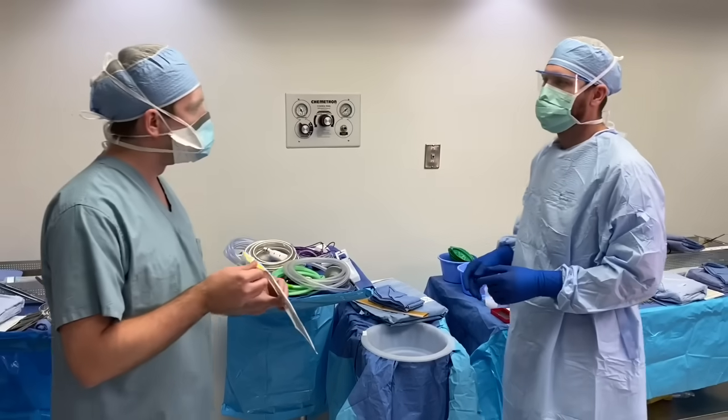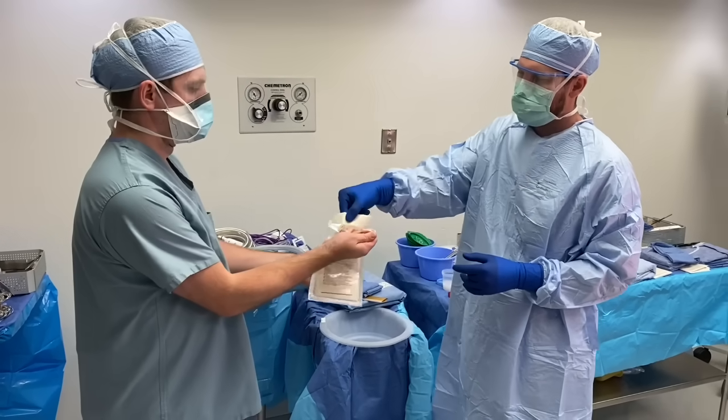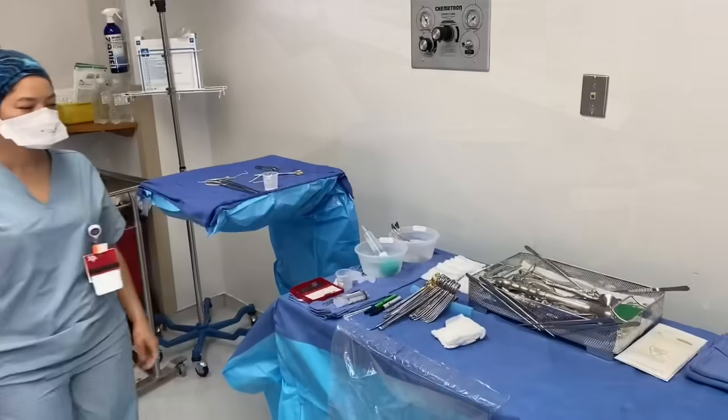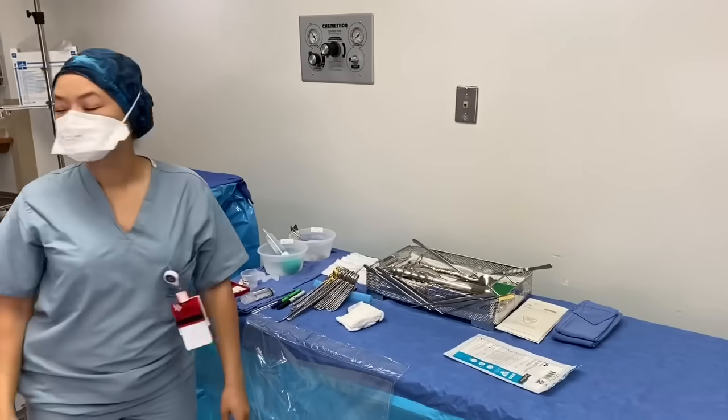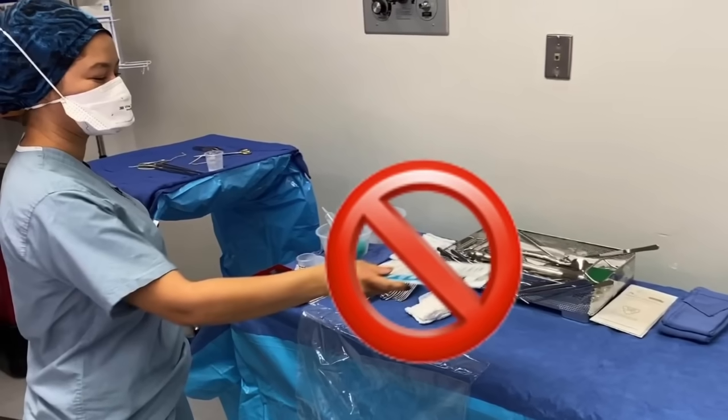It is also important that you let the surgical tech know if you will be scrubbing into the case and ask if you should obtain your own gown and gloves before scrubbing. However, never place anything on the sterile field, including the back table, without expressly asking the surgical tech if you may do so.